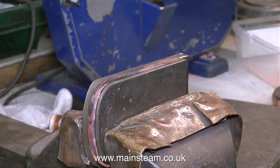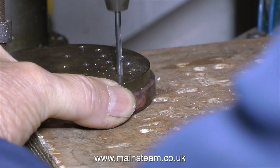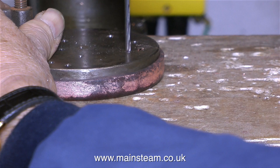Before these plates can be called finally finished, there are a couple more operations. This one is spotting for the tubes — first it's done on one side, then the clamps are switched over to drill the other side so nothing moves. This twist drill is only one-eighth of an inch in diameter, and the reason for that is it's just being used almost like a centre pop — a spot mark. It has not been drilled all the way through, as you can see here.